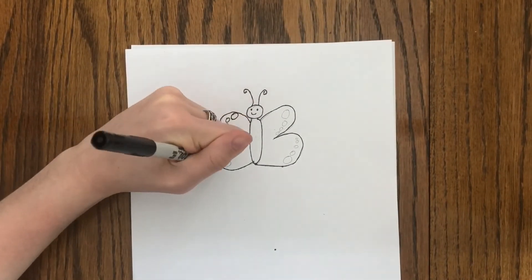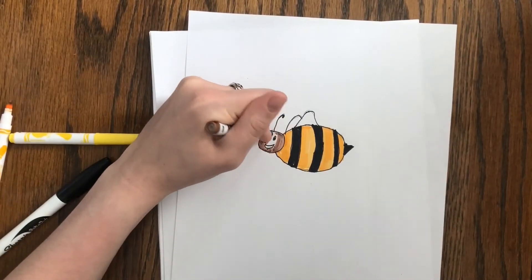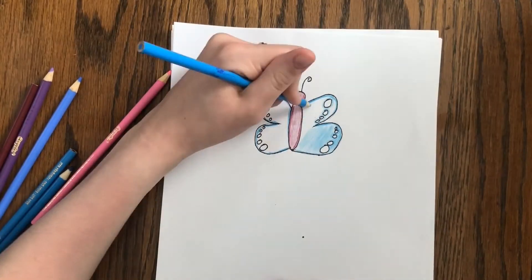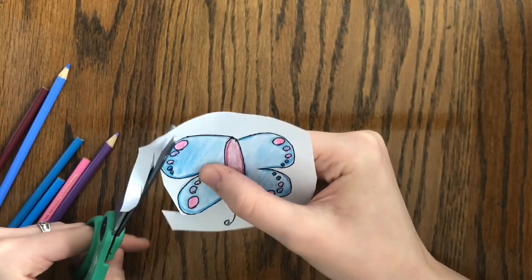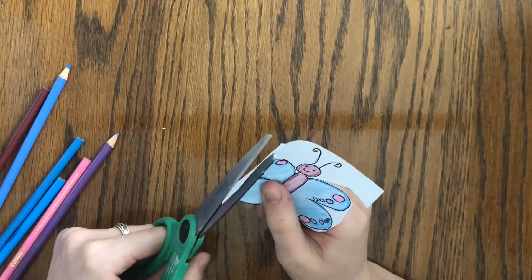Now I'm going to outline my bumblebee and butterfly with black marker and color them for my picture. I'm now going to be cutting these out and placing them on my ice painting. If you are using scissors at home, please make sure to always ask for help from a parent or guardian.